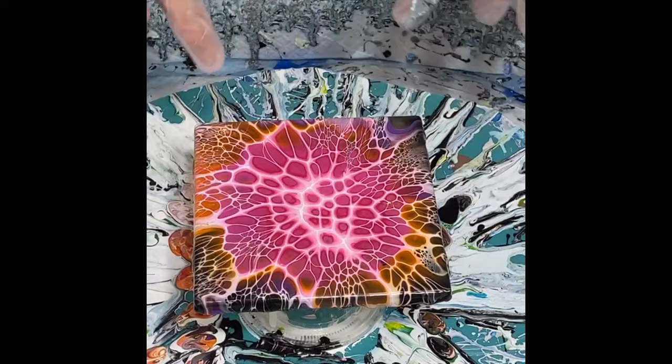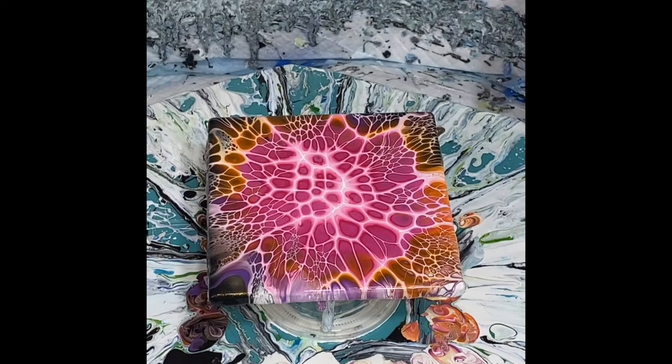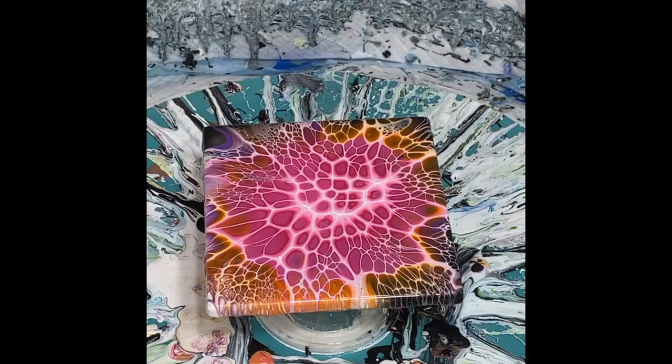I'm trying to decide if I want to spin more or leave it as it is. I think if I spin more, I'm going to end up with just a lot of pink and I don't want to lose all the pretty colors around the edges. So at this point I'm going to stop and leave it just like this. This came out absolutely amazing — the lacing and the cells are multicolored. Thank you so much for joining me. I hope to see you again soon on my next Facebook Live. I'm just going to clean off the bottom and I am done.